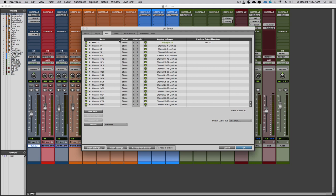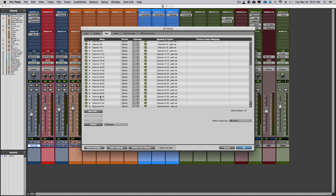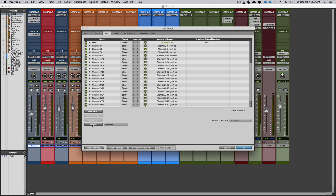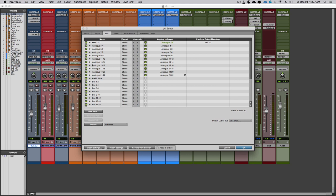On the Buses tab, you'll see channel names from your session with mappings to output — all italicized, meaning they are not currently active because the previous interface is not available. At this stage, click Default, which will reset your buses to the default setting for the Soundcraft Signature Series console. Now we've got Analog 3-4, it's no longer italicized, and you can see our monitoring path for Analog 21-22 was kept.